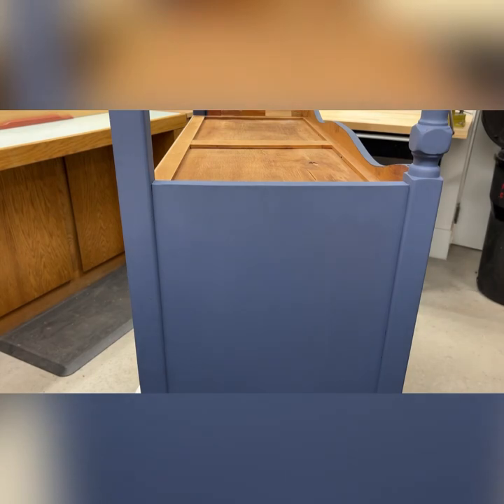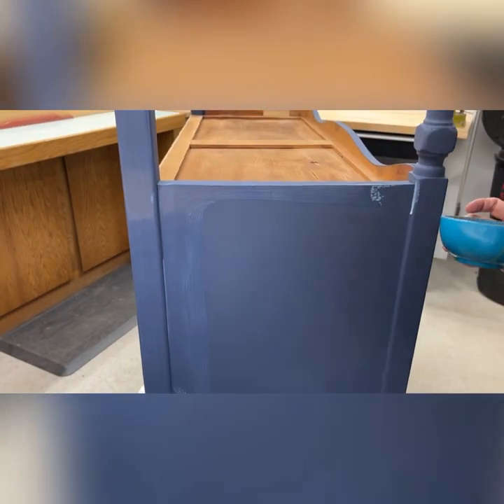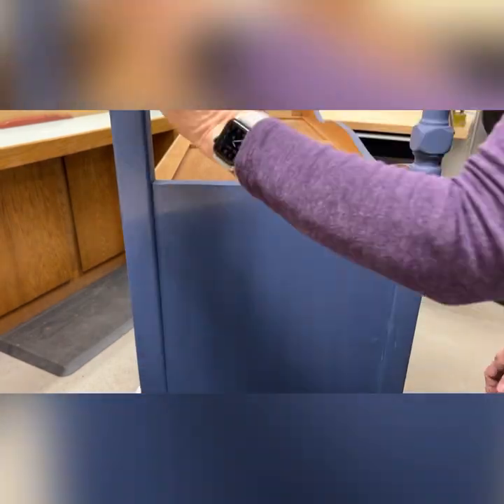This General Finishes flat sealer is my very favorite — it's water-based and I use it on almost everything. Even though it's flat, it has a bit of a shine so it's washable. I put several coats usually on the tops and two or three on the rest of it, and it turns out great — isn't that pretty?